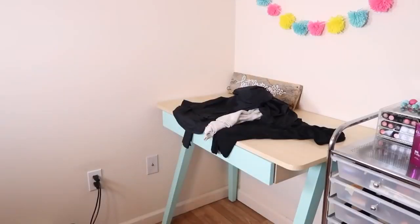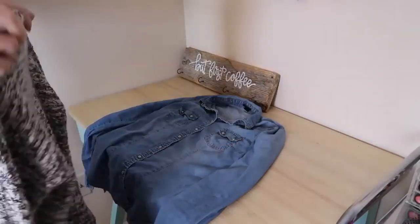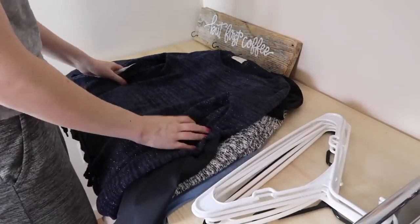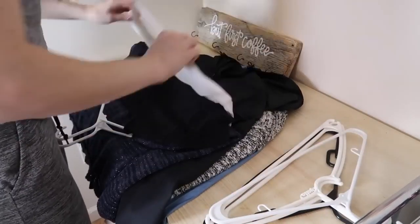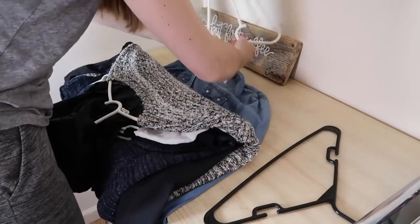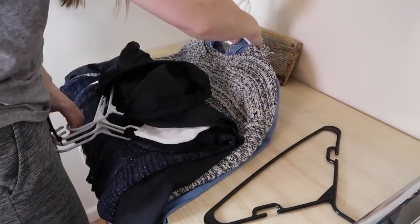If you're somebody who hangs your clothes but avoids it because it feels like it takes forever, the easiest way is to lay all of your clothes flat that need to be hung, then grab all of your hangers and put a hanger on one, fold the top over, put the hanger on the next one and fold it over, and continue down the pile. This is so much faster than hanging items one by one, and you can just pick up the entire load and put it right into the closet.